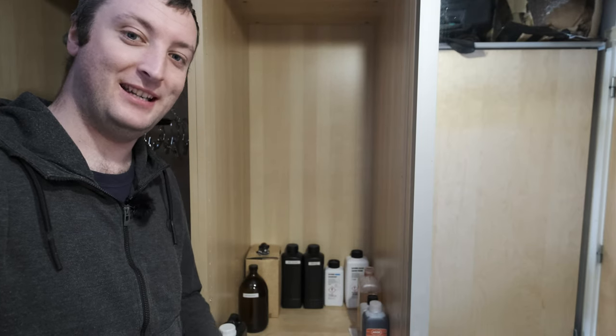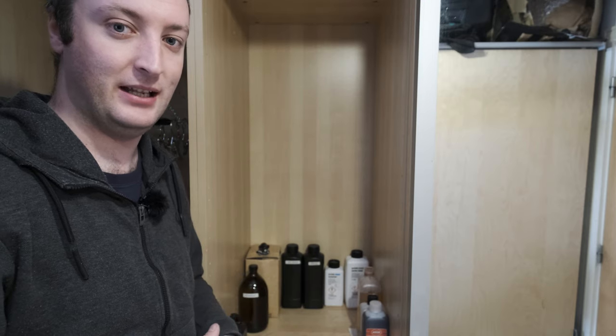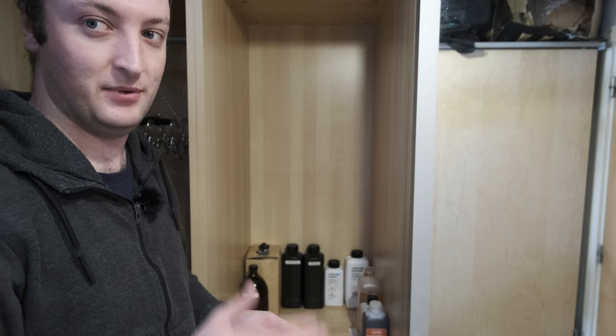Welcome to a video presented from my dark room, which is just actually a closet that I can easily make light tight, so I can do things like loading film and dealing with things in the dark. Hints in the name: dark room.